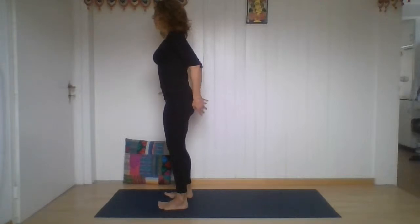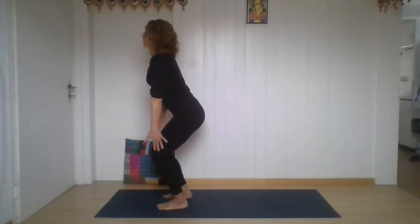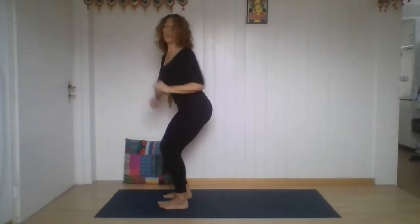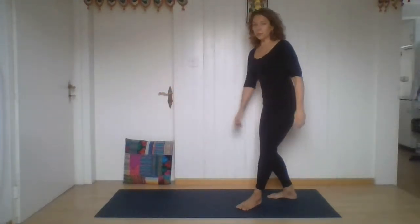Just start bending your knees, sitting on the chair. Touch your knees, arms straight, the trunk elongating. And stay — just stay a few breaths in chair pose.